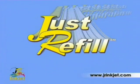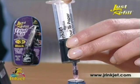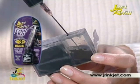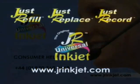Just Refill's trial kit costs less than a cup of coffee — we want you to try refilling for the first time. Just Refill is the perfect way to start refilling and saving money. Don't throw your cartridge away, just refill. JR Inkjet was the first to provide a consumer and trade helpline, which has been widely praised.